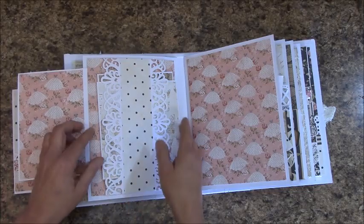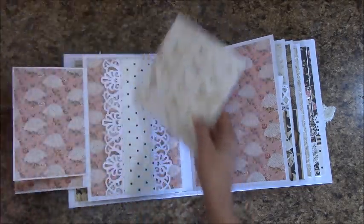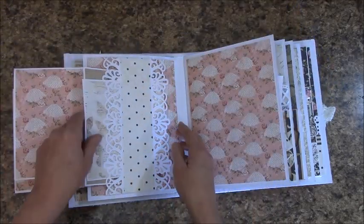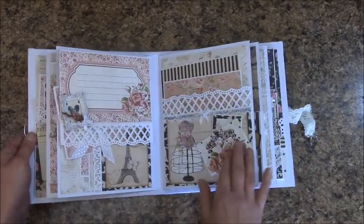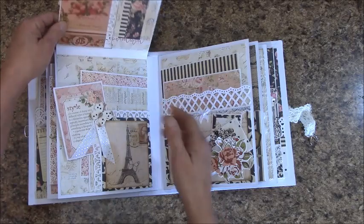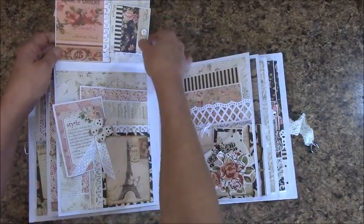And here is one large pocket, and you can just slip them in — it's kind of like a belly band, so she can get larger photos in there. And this is a flip, and this is a pocket up here.